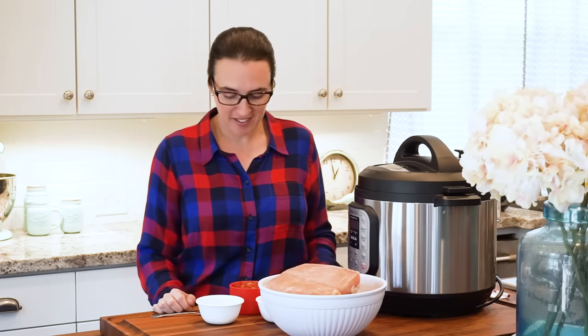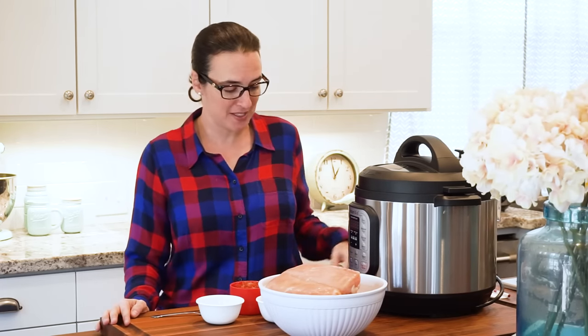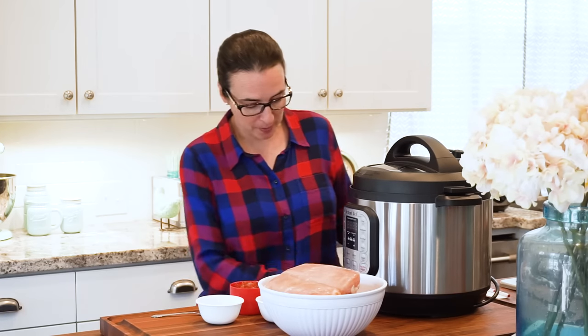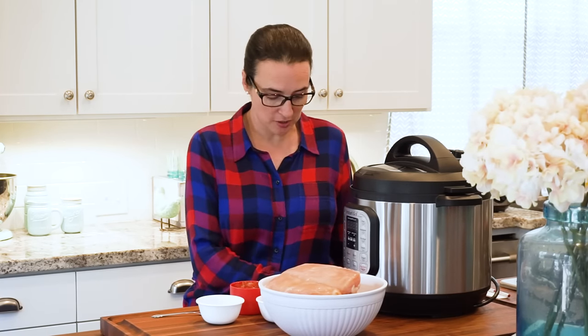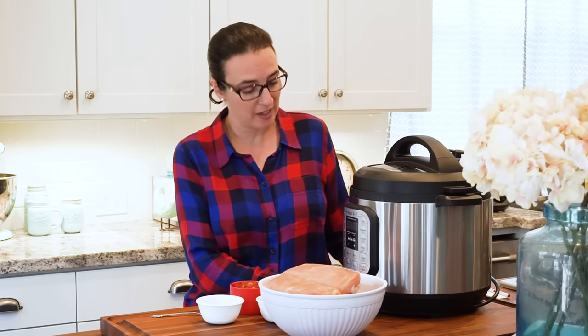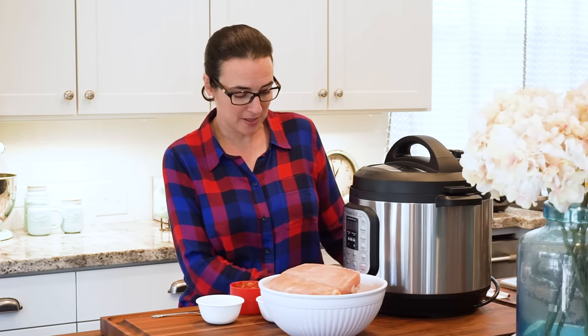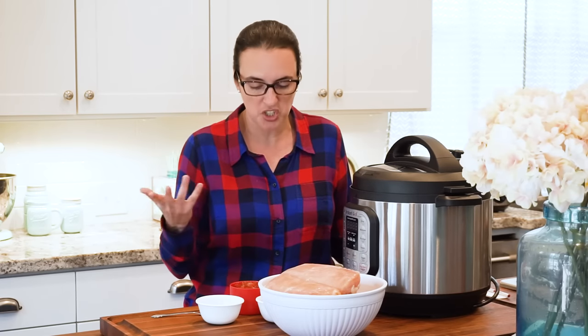Hey guys, I'm back and I've got all my stuff ready to cook some chicken in my new Instant Pot. I just opened it up a little bit ago and read a little bit of the instructions. I looked at a couple videos, but most importantly I called my friend Kim who is an expert at this and she gave me a super quick and easy recipe. We're gonna make chicken tacos, so shredded chicken I'm guessing. We'll see how it turns out.